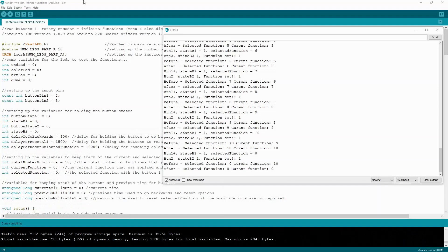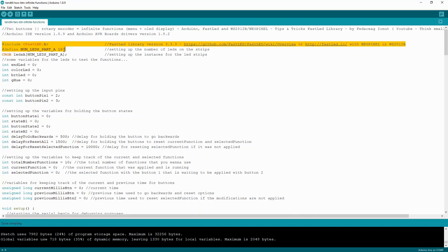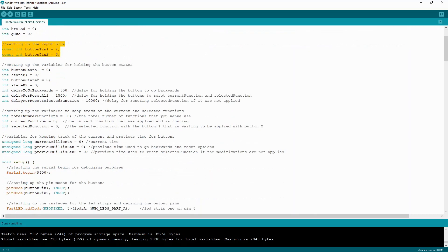Now let's go quickly through the code. First we include the FastLED library, define the number of LEDs in the strip, and start the instance for the strip. There are some variables used for the examples running in the functions. We set the input pins and some variables for holding the button states, delays for going backwards, resetting the current function, and resetting the selected function that was not applied. We set the total number of functions — in our case ten, but you can have as many as you want. We set the variables for current function and selected function. Be aware: by changing this to a specific function, you will have a default function that runs on startup.